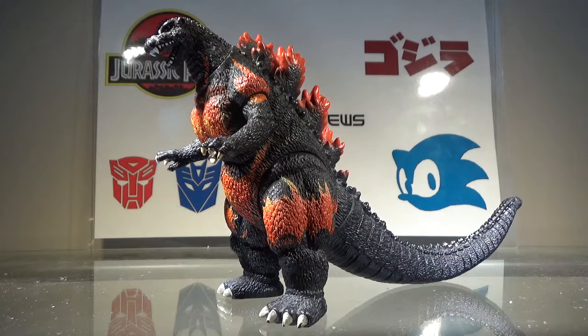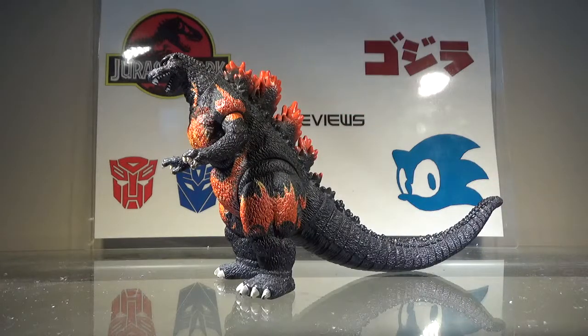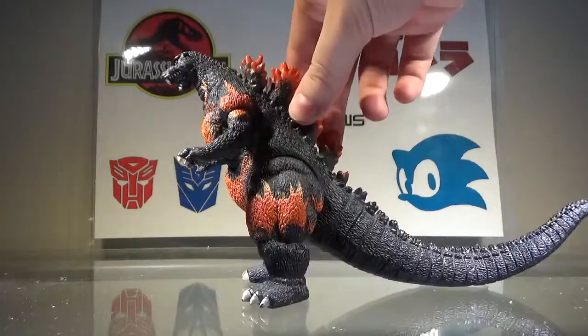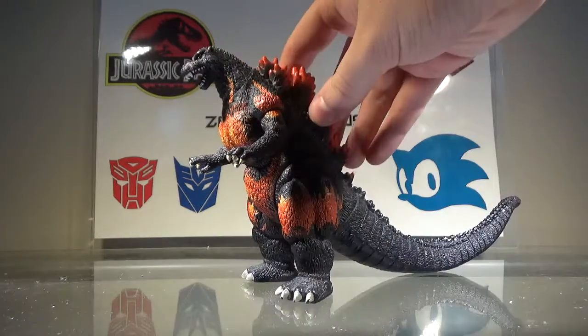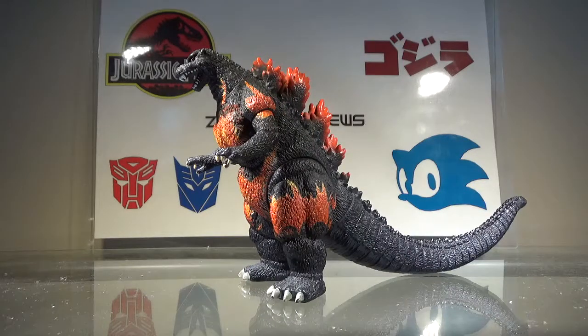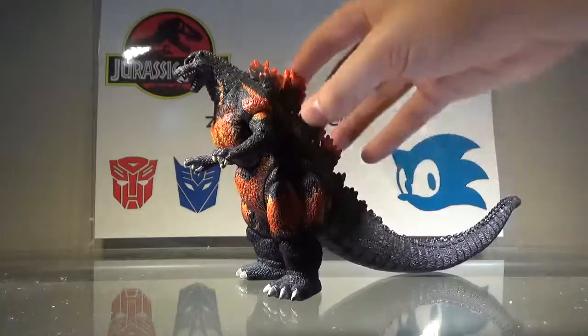Now we'll take a look at the sculpt, and there are some things I don't like. For one — this is just a minor nitpick — I don't really like how Godzilla is just hunched over like that. This actually reminds me more of Godzilla Jr. rather than Burning Godzilla, the way he's hunched over. Because Godzilla Jr. also appeared in Godzilla vs. Destroyah, and it was basically this but smaller and green, and he didn't have any spines and no orange marks. So the sculpt looks more like Godzilla Jr.